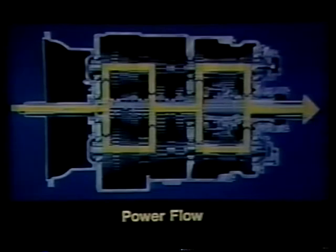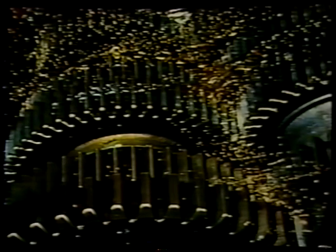There are several factors that may cause progressive forms of surface distress. For example, inadequate lubrication can cause frosting and pitting to advance to a more severe stage instead of healing over. Because of this, it is extremely important to use the correct type of lubricant, be sure it is of adequate viscosity, maintain proper lube level, and change lubricant at recommended intervals.